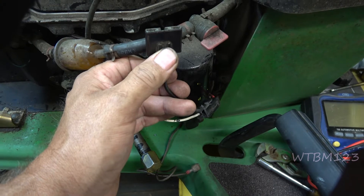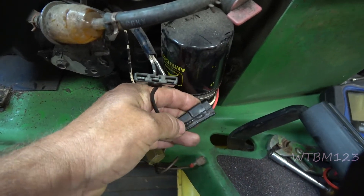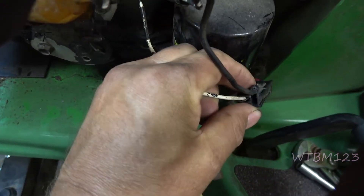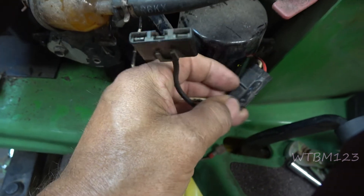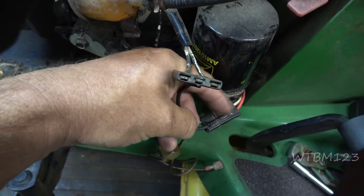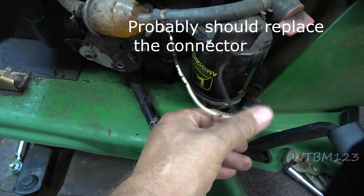It's usually hot when you just turn the key on. That center wire should test for 12 volts. You can see how it's all melted and the wire is pulled up — that makes me think I might have to do something about that plug, because we might not have a great connection where it got hot.